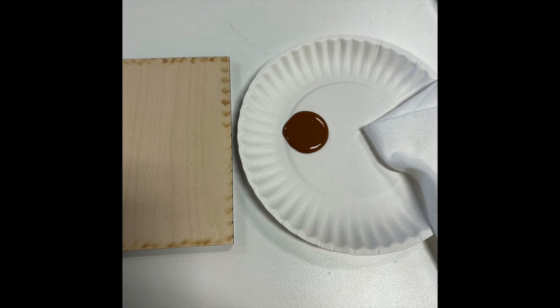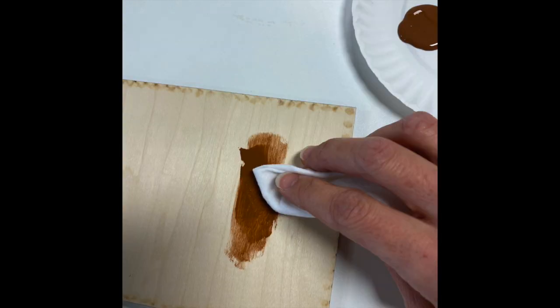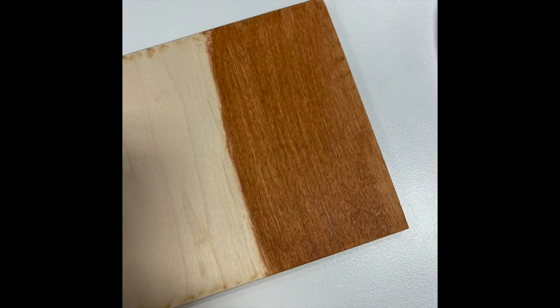If any of the pieces in your kit have a stained look that you would like to achieve, it's really easy — just take the baby wipe that came in your kit, dip it into the brown paint, and rub it onto the wood. Go with the grain of the wood if possible and rub it back and forth in even coats. If you want it lighter, press a little bit harder or wipe with the part of the baby wipe that doesn't have paint on it to remove the excess. If you want it darker, add another coat after it dries.